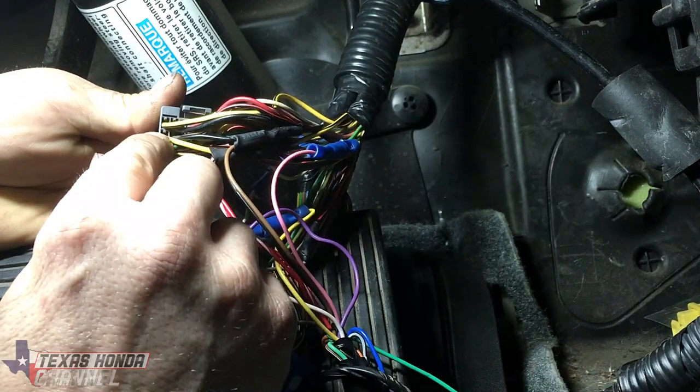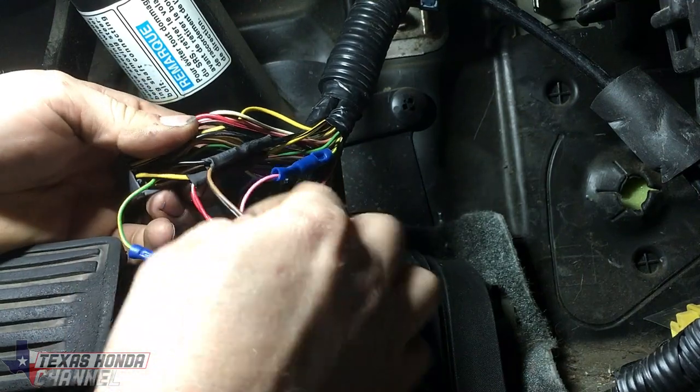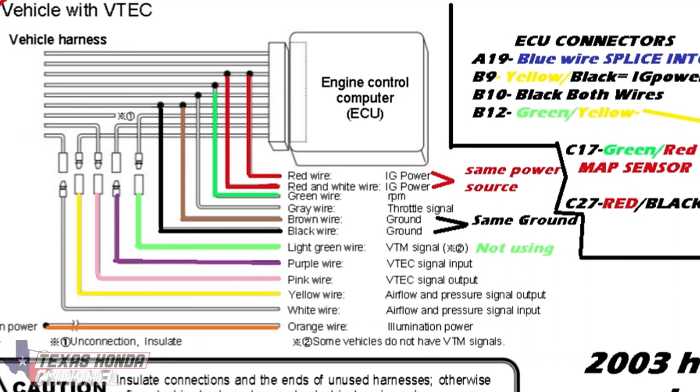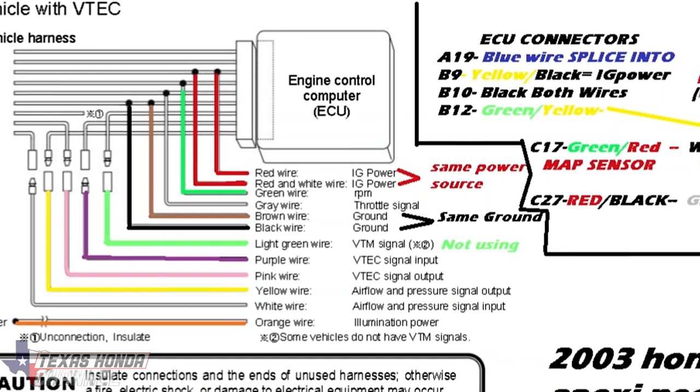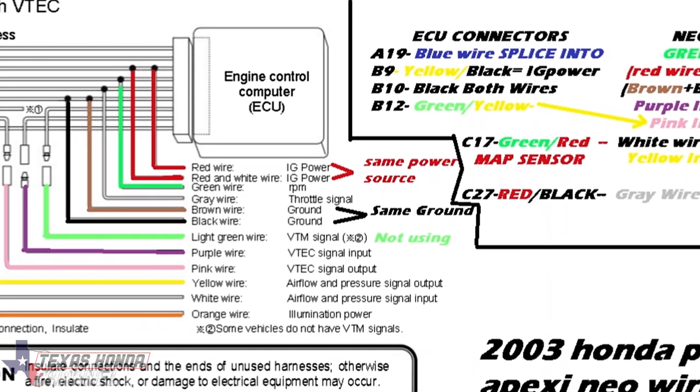Then we're going to move one wire over, which is a ground right here, right next to the yellow wire. That's where we have the brown and black wires — those come from the Apexi, spliced into that ground with heat shrink and solder. Pretty simple on that as well.